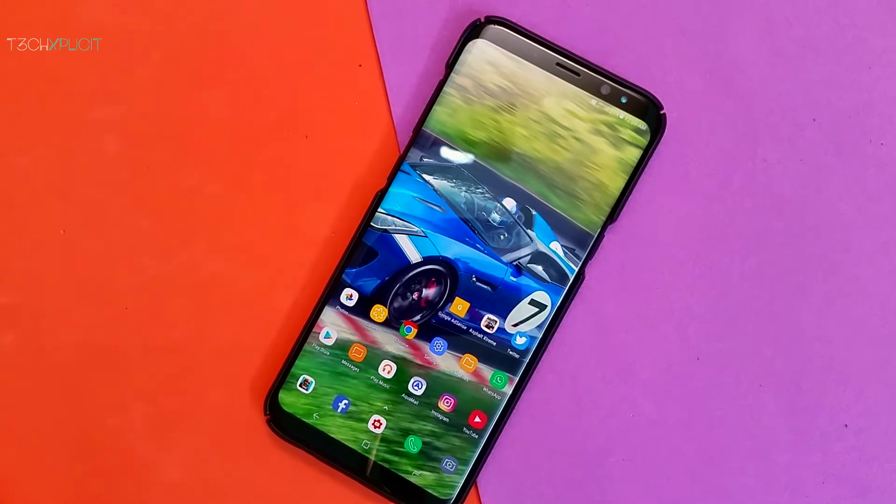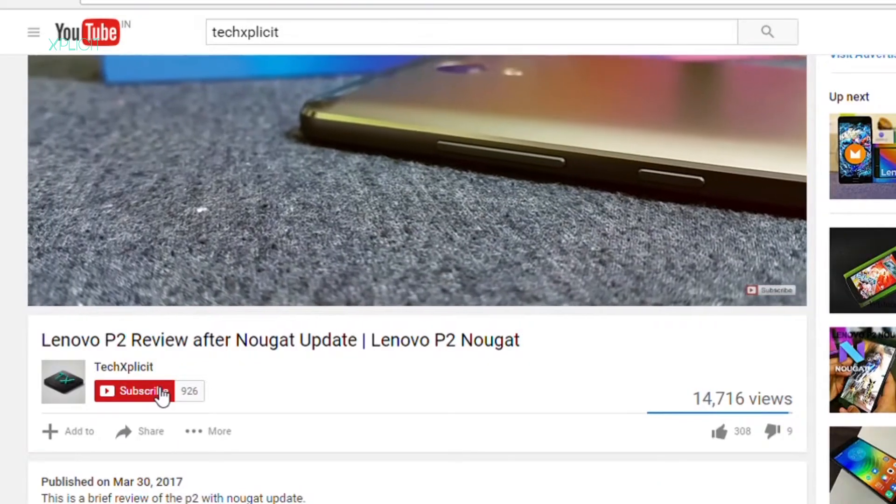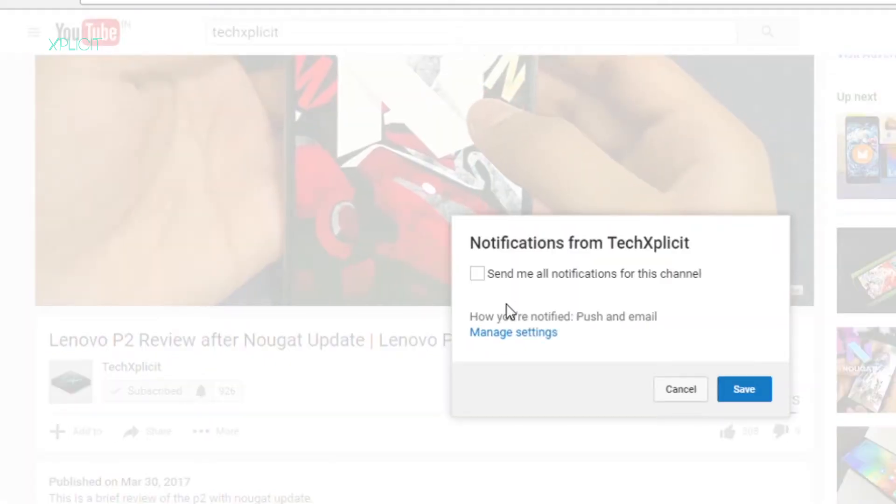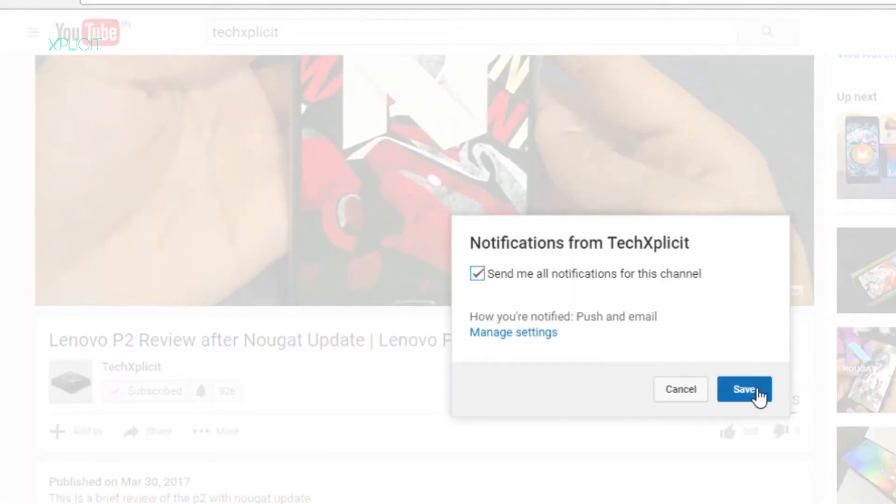If you love tech videos and don't mind honest reviews, make sure you hit the subscribe button and click on the bell icon for exclusives you don't want to miss. Hey guys, I'm RB and you're watching Tech Specif — let's get started.